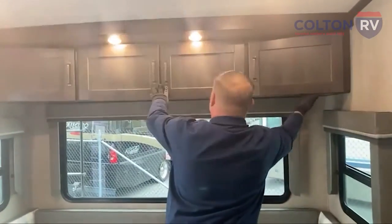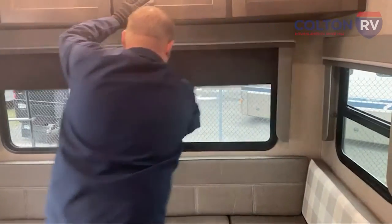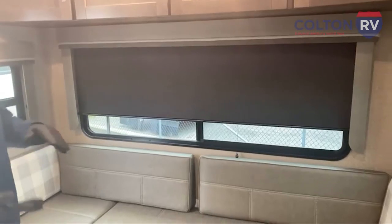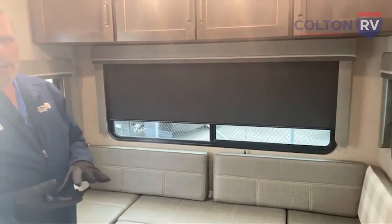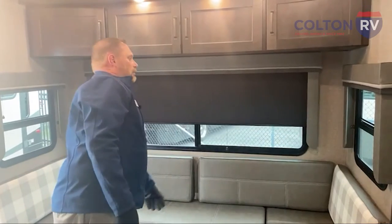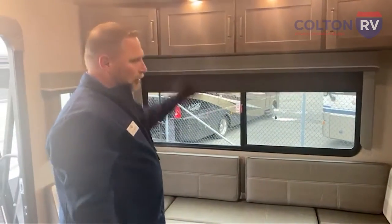You've got your light switch above there. Right here you have blackout shades that are easy to pull down. They got rid of the accordion cloth ones and went to these, and they slow-rise back up on their own.